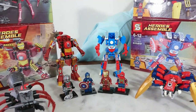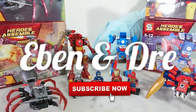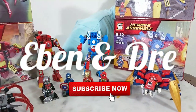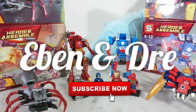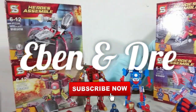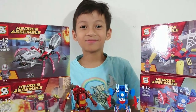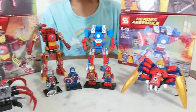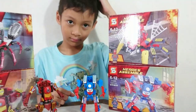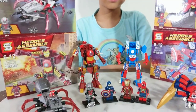Avengers new toys from Shen Yuang! Where is Eben? Hello Eben! Hello guys, welcome back to Eben and Dre Toys video!